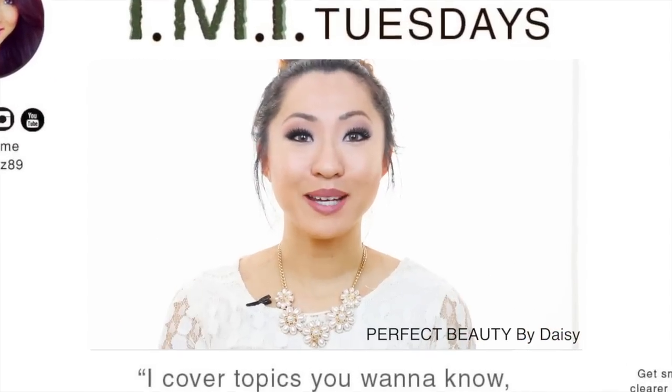Hello Perfect Beauties, my name is Daisy and today on TMI Tuesday — where I cover a topic that you want to know but are too afraid to ask — I am going to be talking about dark armpits.